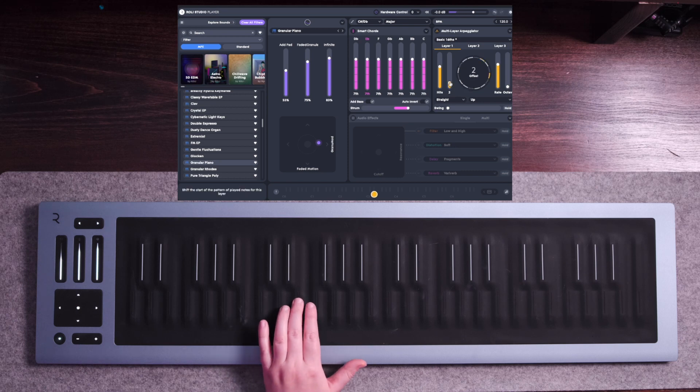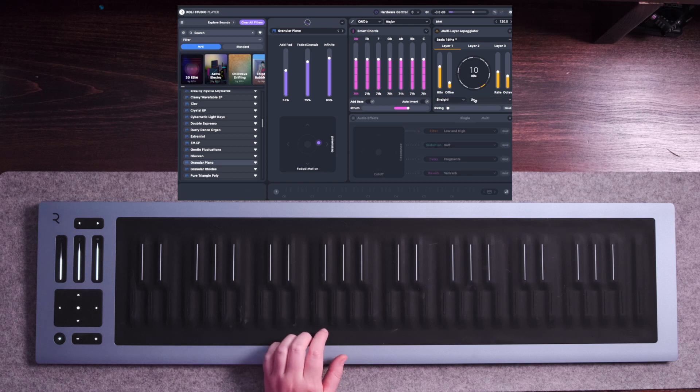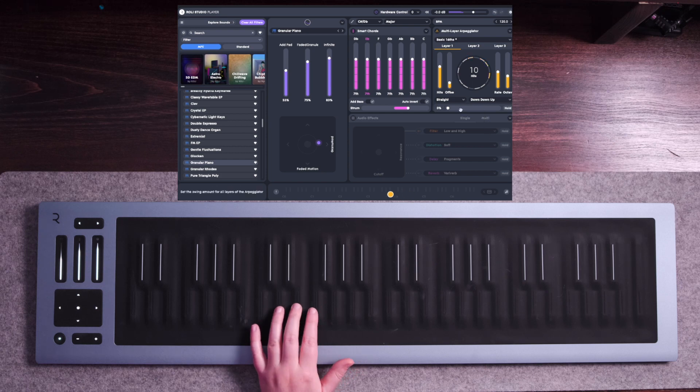Let's offset it by 2. Let's change the rate from 1/16th to 1/8th. We can also change the direction of what the notes are played — you can go up and down, down and up, up, or up and down. Let's check out down. We can also add a swing to it as well.